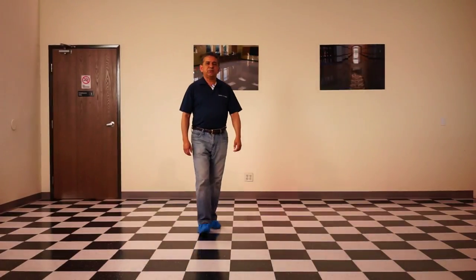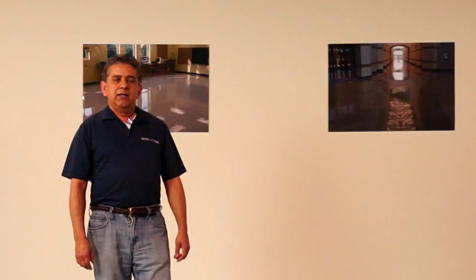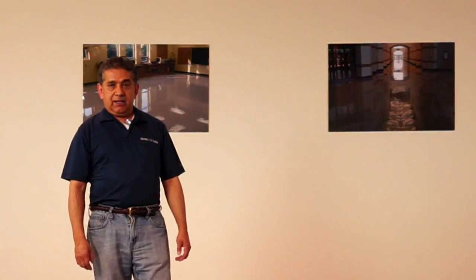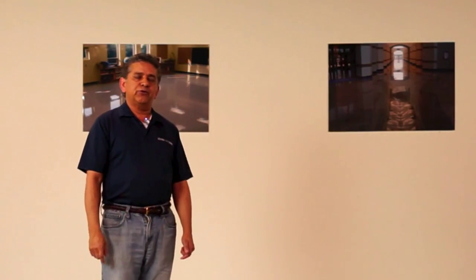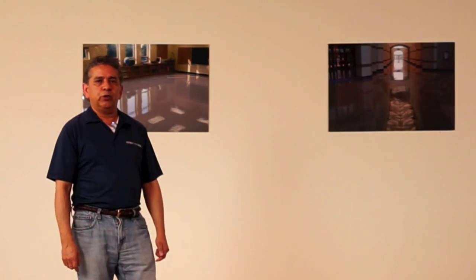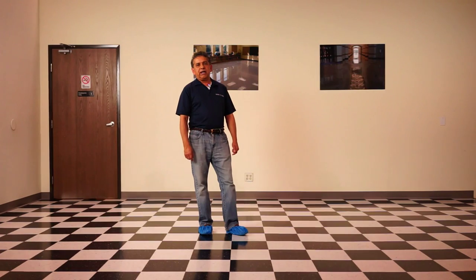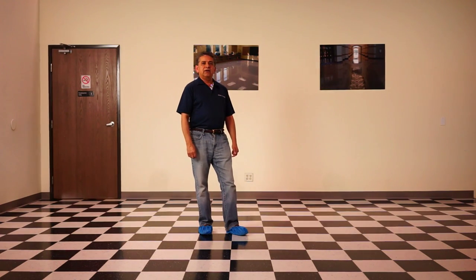We just finished applying two coats of Infinity floor sealer to a newly installed floor. After applying the floor sealer, if the job requires, you can apply floor finish. Thank you for watching and follow us for the next video.